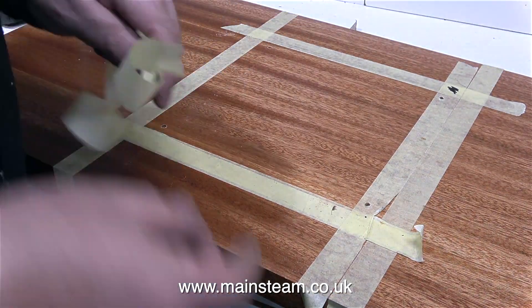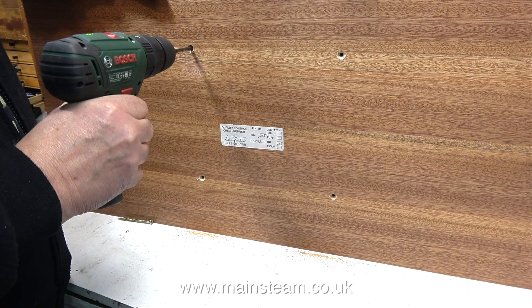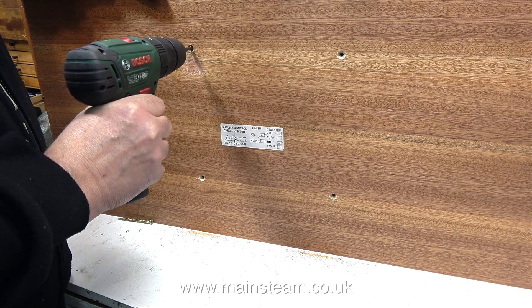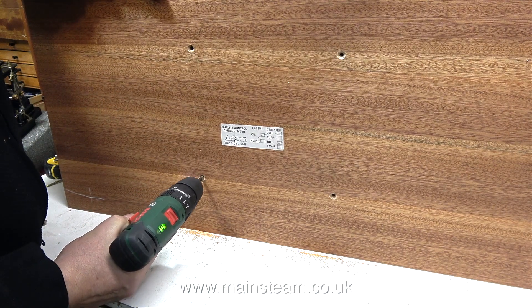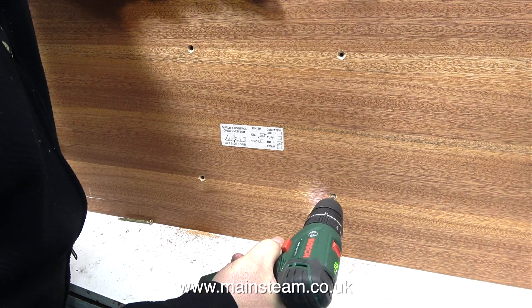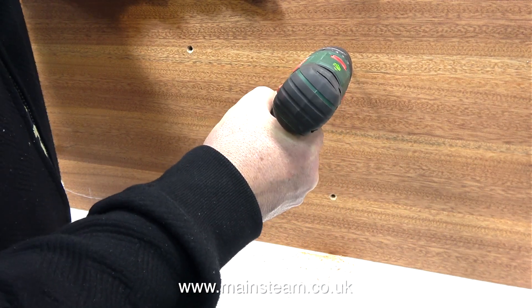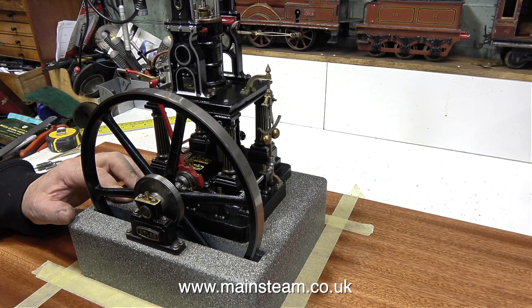The next part of the job is to remove the masking tape, but not all of it — I'll leave the outer masking tape in position to show where to put the engine. I'm drilling through from the other side using a 7/32nds of an inch drill bit, which is a very good clearance size for the metric screws I'm going to use to fasten the plinth to the baseboard. You can see one of the screws at the bottom of the picture.